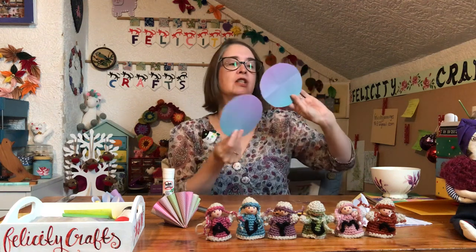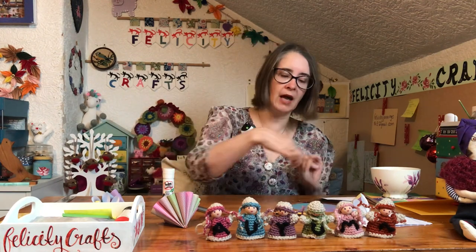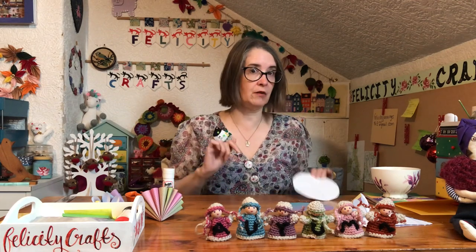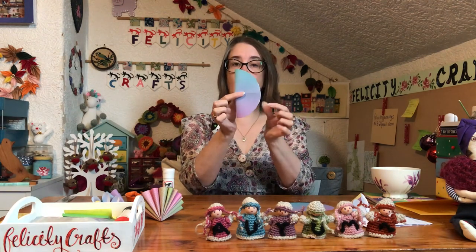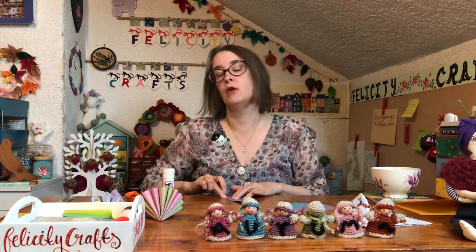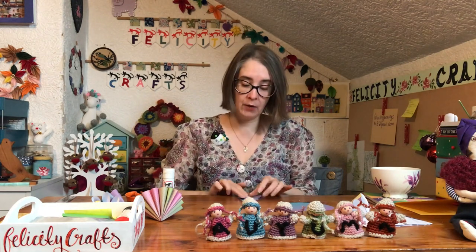You're going to need four circles, so cut yourself out four circles that look like this. I've done it with the same colour - this one called itself ombre so it's got a slight change to it - but it's up to you whether you want them all to be different or all the same. Once you've got that, you're then going to fold it in half and in half again.